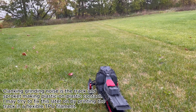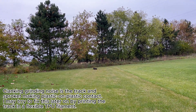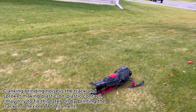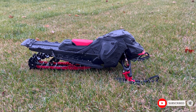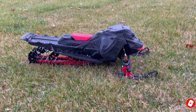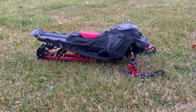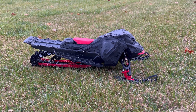All right, round two — here we go. All right guys, that's going to do it for today's video. I'm going to keep playing around with this thing and wait for some snow to drop — should be only a few weeks out now. If you guys have any questions or ideas for what I should do to this thing as far as accessories and upgrades, let me know down in the comments below, and I'll look forward to seeing you in the next one.